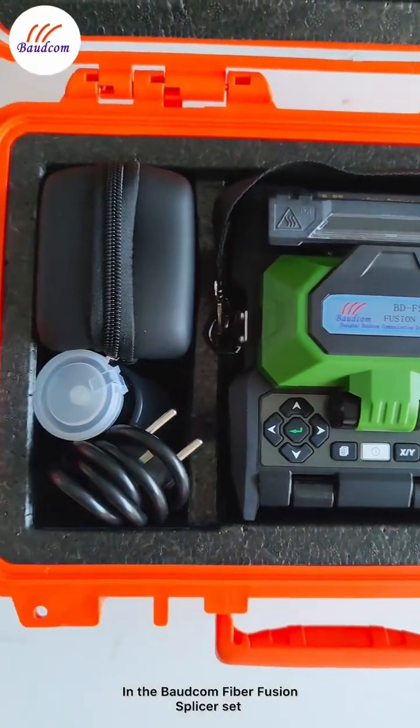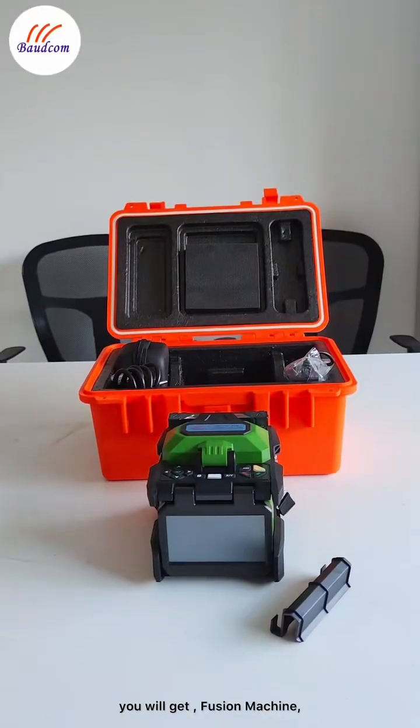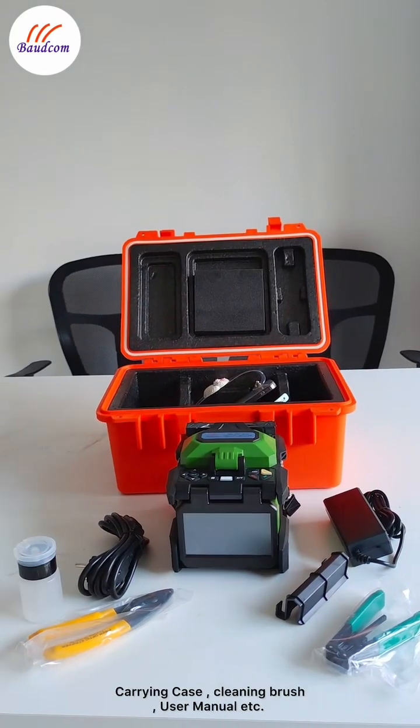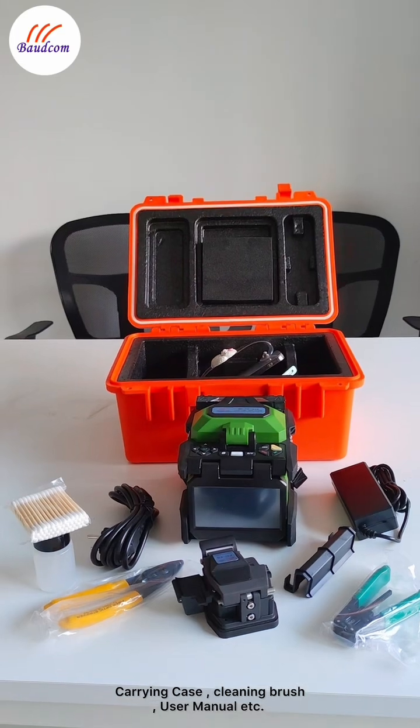In the BODCOM Fiber Fusion Splicer set, you will get a fusion machine, fiber cleaver, fiber stripper, alcohol bottle, power adapter, carrying case, cleaning brush, user manual, and more.